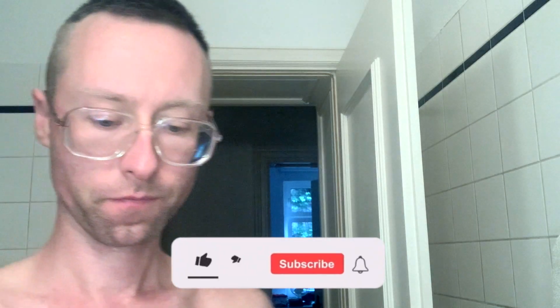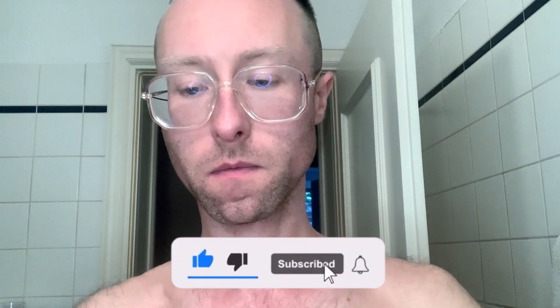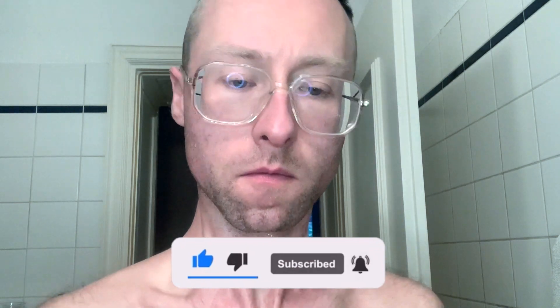Hi there, it's Morgan Wood. Welcome back to my channel. Today I thought I'd take you through all of the preparation and stages that I have to go through in order to get ready to do my makeup.